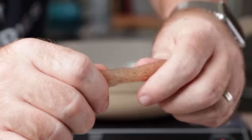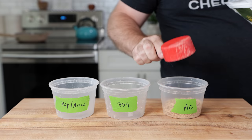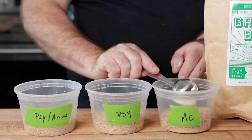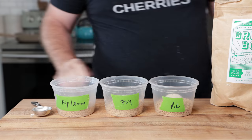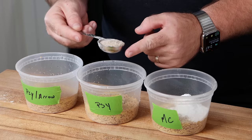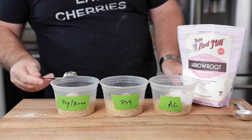I still have hope that psyllium husk will work as a binder, but I don't think it will replace methylcellulose 100%. We're skipping chia and flax since they have no thermal gelling properties. The next test will be: one with methylcellulose, one with psyllium husk alone, and one with psyllium husk plus a little arrowroot starch. I believe the arrowroot starch will give the psyllium husk more bite and a denser texture closer to meat.